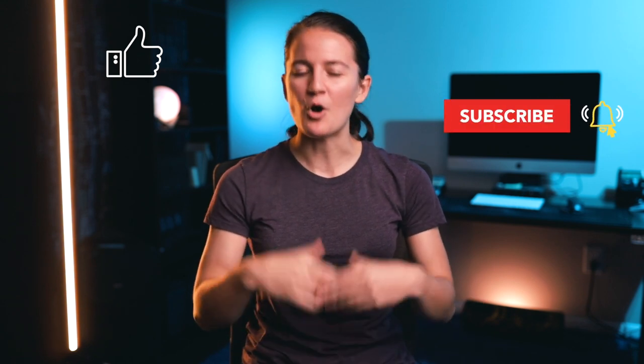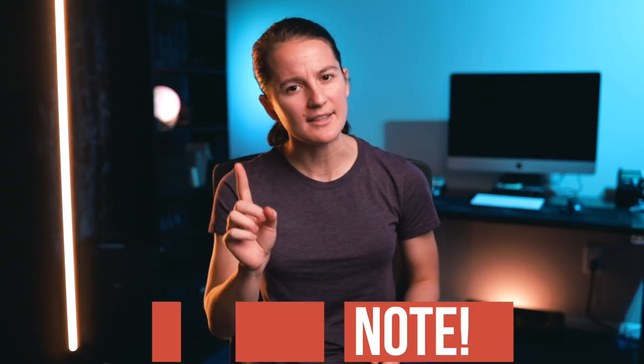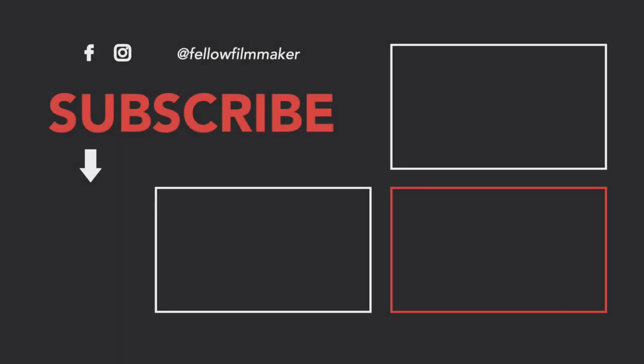If you enjoy the video, like it and subscribe if you haven't — I'm always making content for filmmakers. One more note: after using all of these in various situations, I personally would enjoy a smaller lantern, which Godox, Leofas, and Nanlite all offer. It just happens that all three brands sent me their biggest lanterns, so these are the largest ones reviewed here.